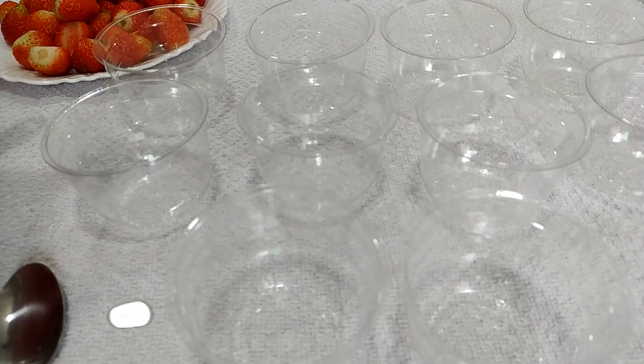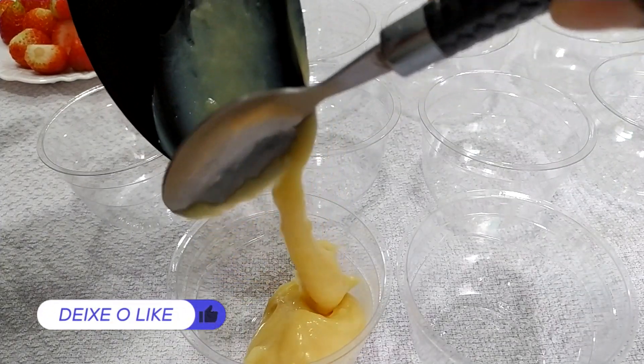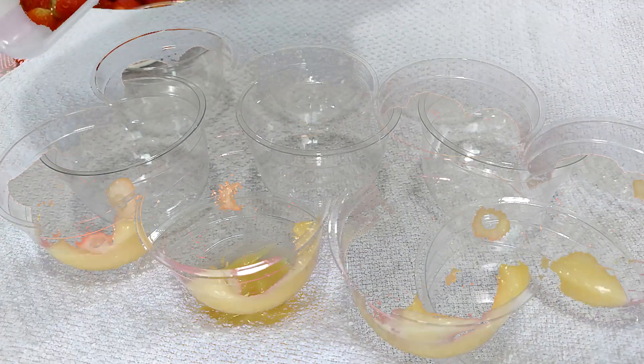Já nos potinhos, enquanto isso, eu vou tá colocando aqui no fundo um pouco do nosso creme branco, que já tá frio. Olha a cremosidade que ele fica, pessoal. Eu dou uma batidinha pra ajeitar.